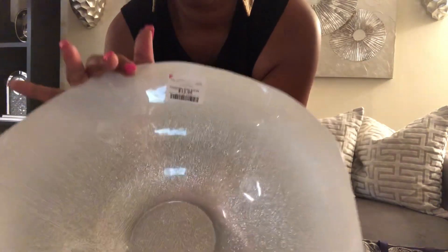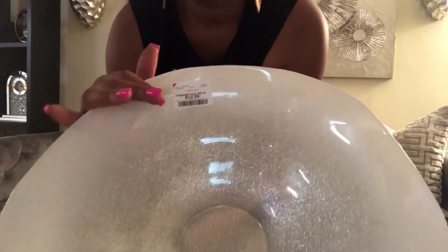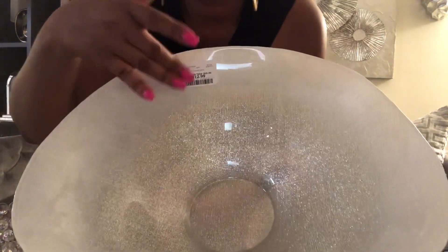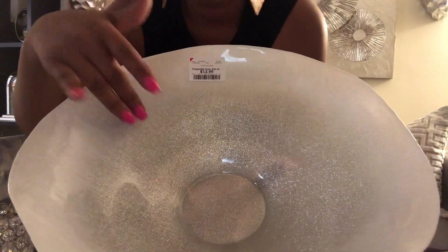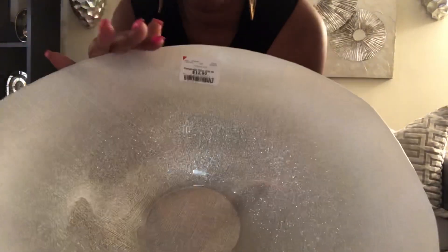I figure I can do something with this. It's white and then it goes into the silver sparkly stuff. That was $12.99.